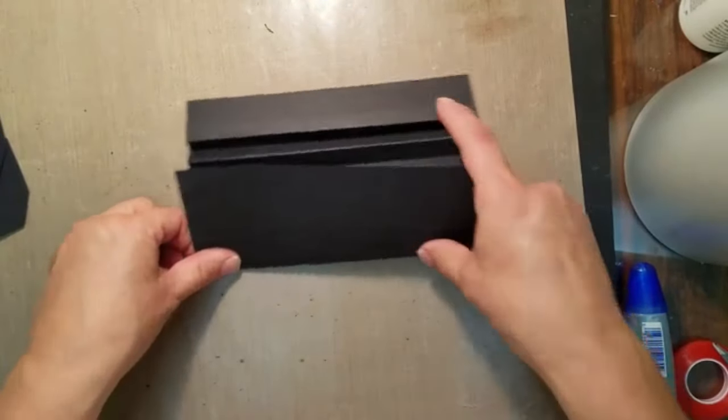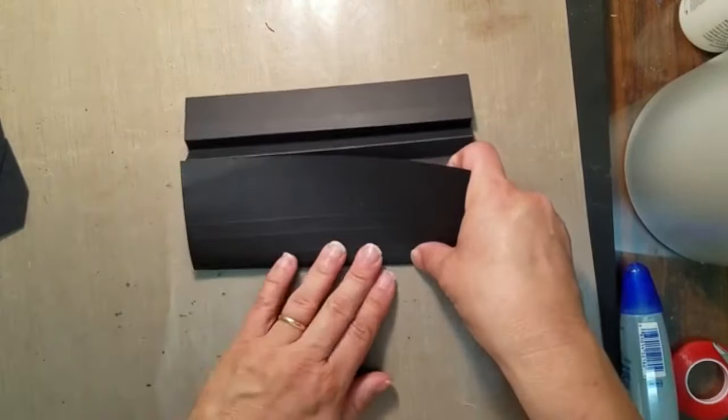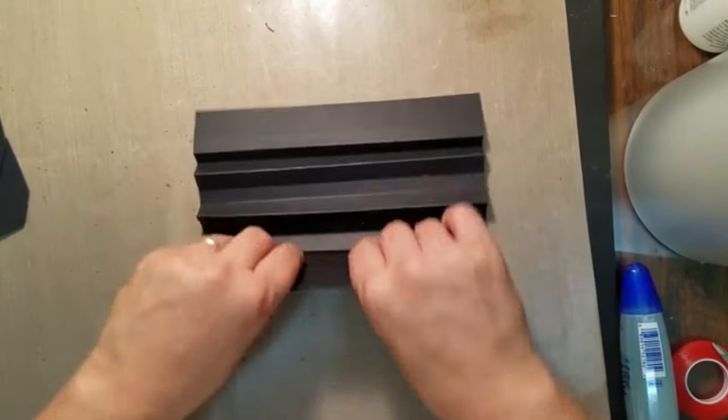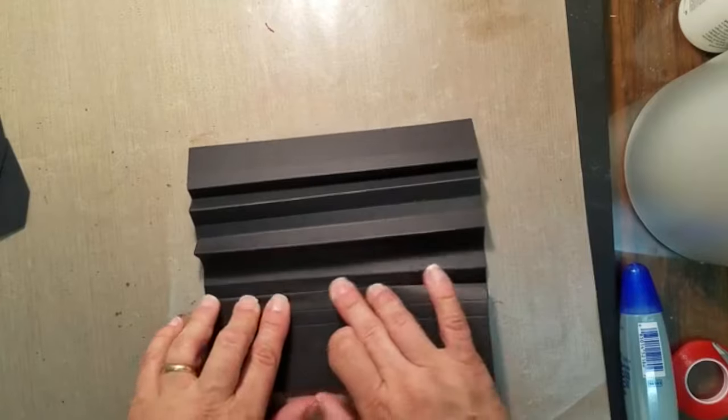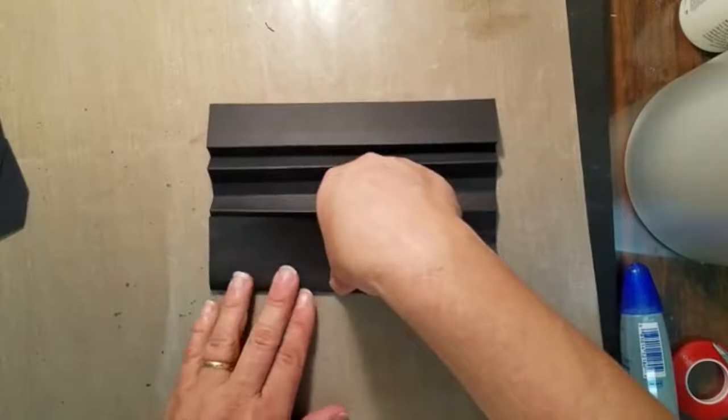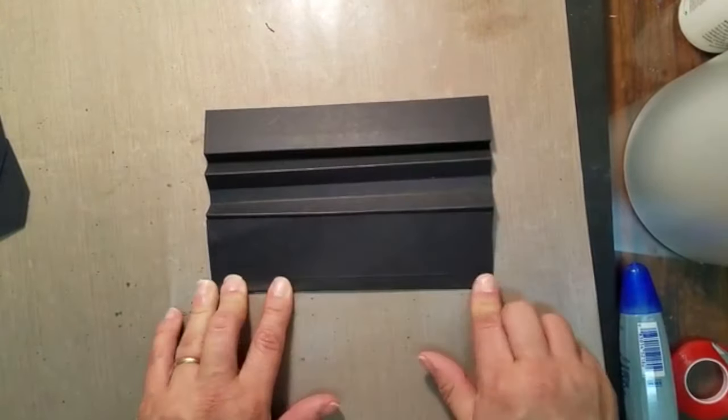What you want is the three-eighths score marks to eventually lay flat, and the half-inch score marks to pop up off of your page. That's going to be where our hidden hinges go.